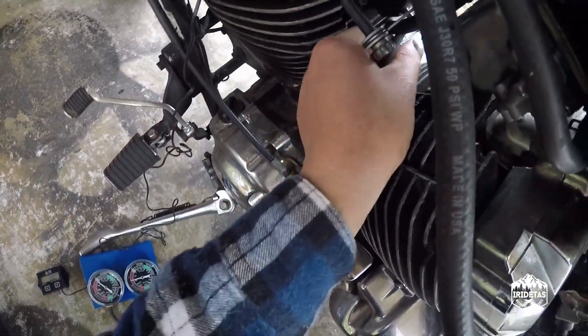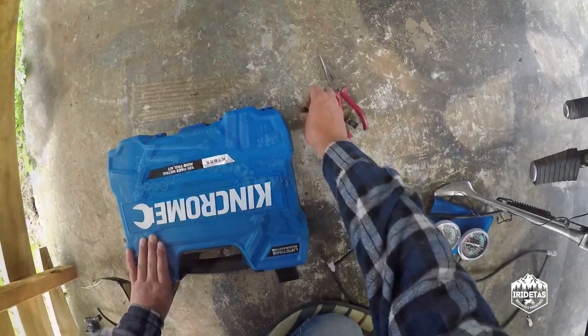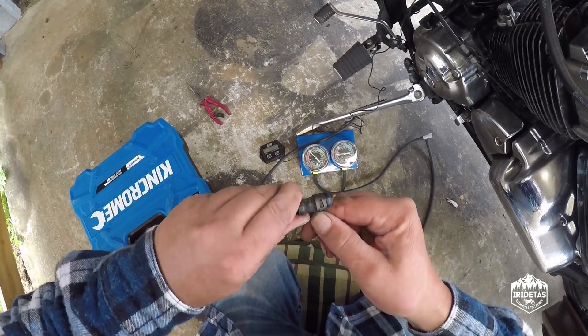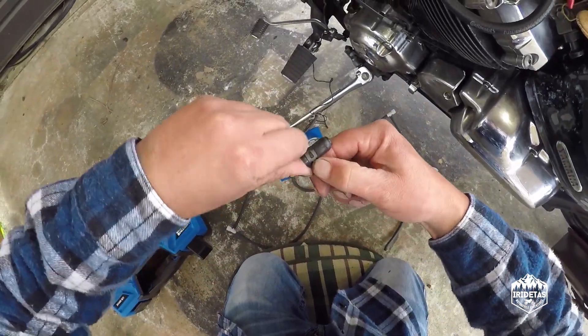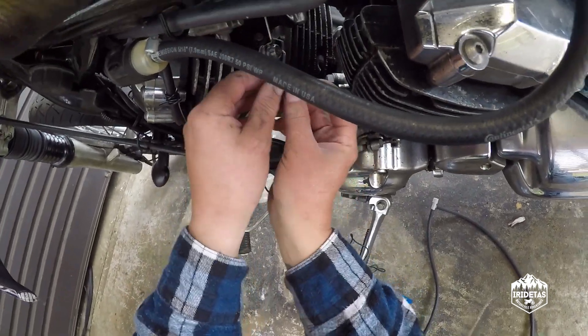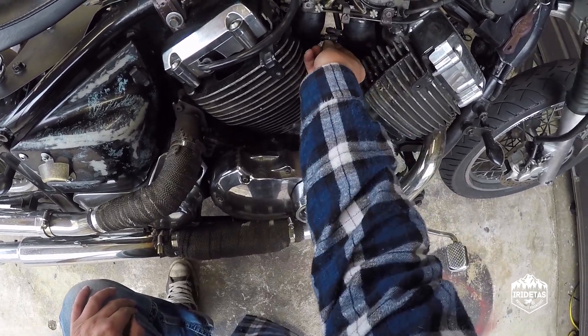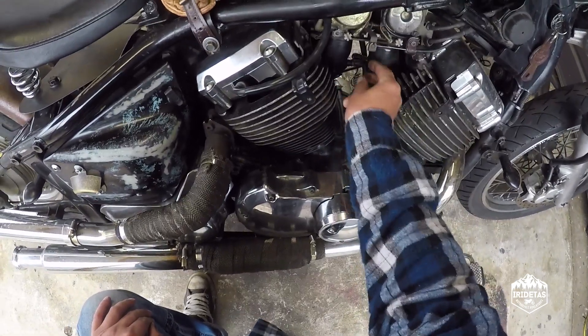We just pull those hoses out — the engine is hot so just be careful. And we just put our bungs back on. Bloody hot engine now.